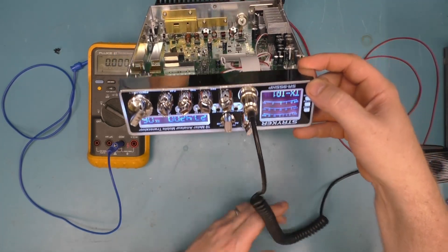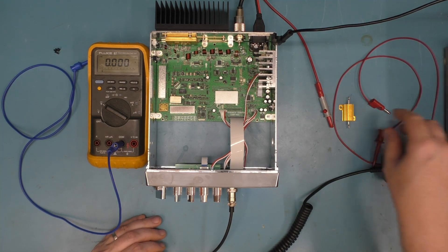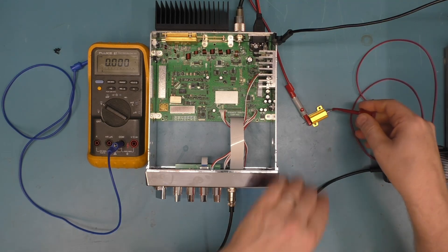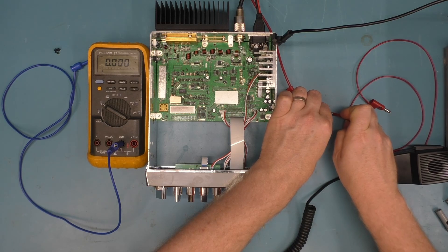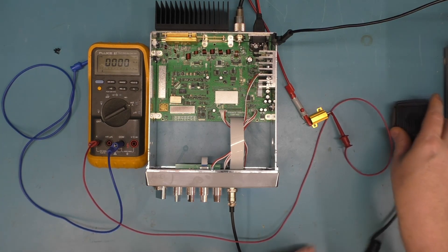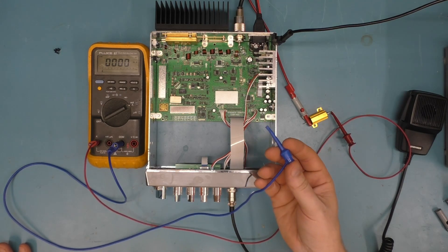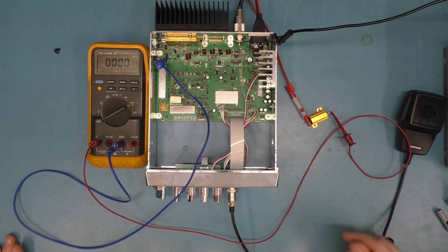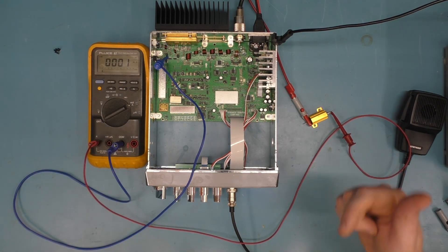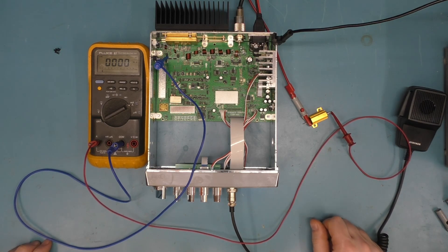Now that we're in TX IQ 1, attach the positive lead from the 10 volt supply to one side of the resistor. The other side of the resistor connects to your ammeter. The other side of the ammeter goes to the TX IQ 1 test point, which is the far left ferrite bead on the side closest to the front of the radio.